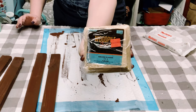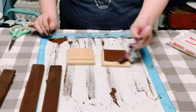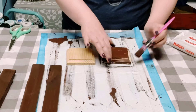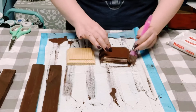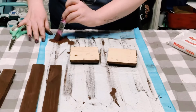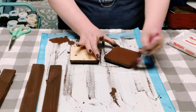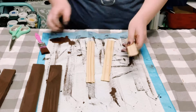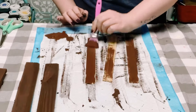I got these wooden squares from Hobby Lobby and I'll be using two of them. I used that burnt umber again and made sure I covered the entire surface — the front, sides, and back. Allow those to dry, and then using some one-gallon paint stir sticks, I'm also applying some of that burnt umber acrylic paint.